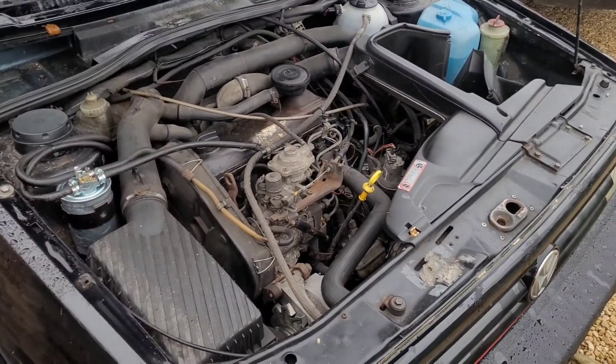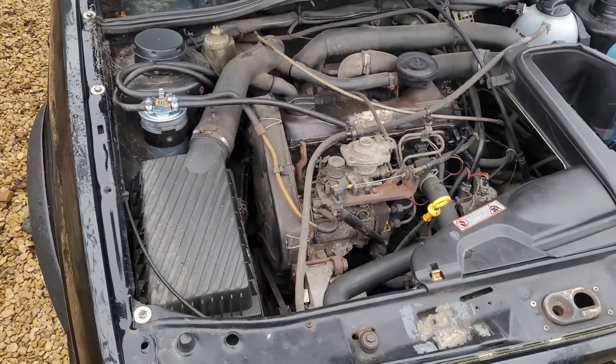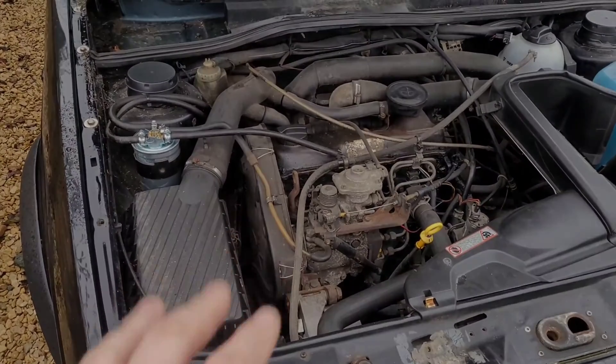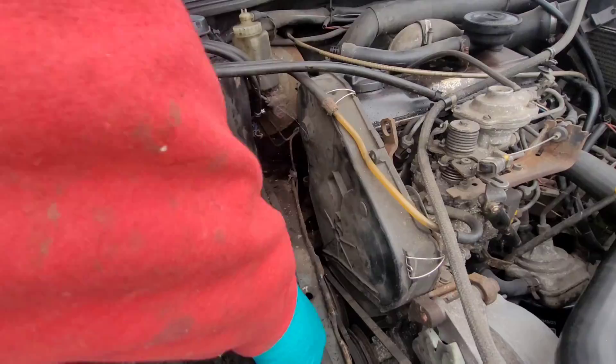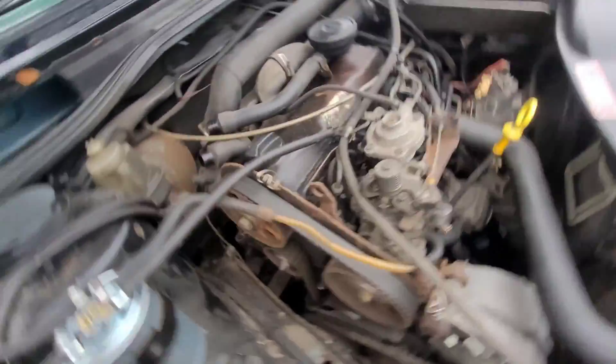Welcome. Today's video we are doing the cam belt or timing belt on our Jetta 1.6 turbo diesel. Pretty compact engine bay, but we'll get on to what we need to look at. The cover's got to come off, so let's get that pulled off - three metal clips, 10mm bolt, and the top end's off.